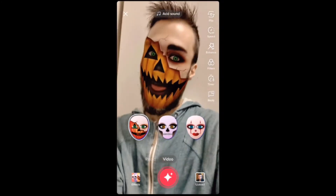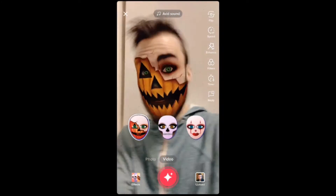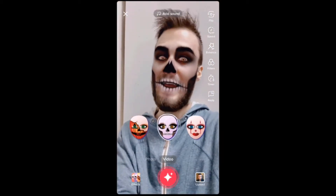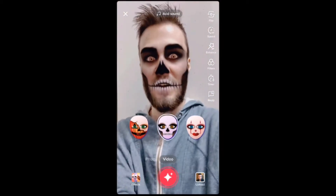By the way, if you guys want to add me on TikTok, the link is in the description down below. Filters all the way, baby.